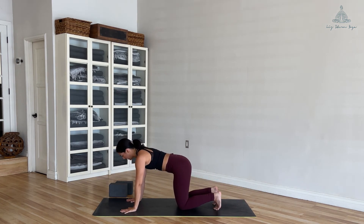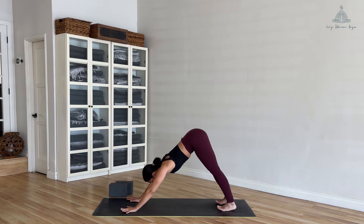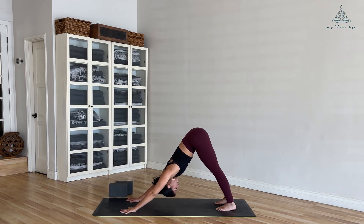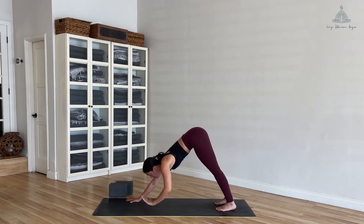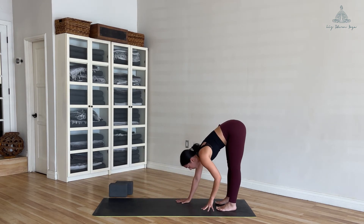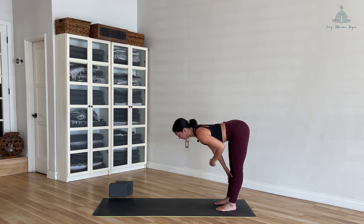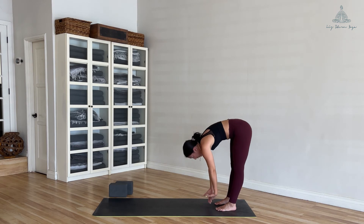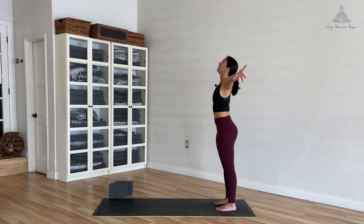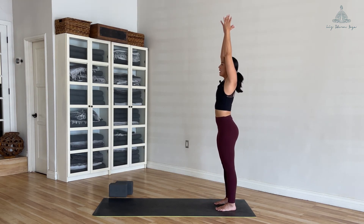Shift it back to tabletop, tuck your toes, inhale — hips up and back into downward facing dog. Breathe in, breathe out. Slowly walk your hands back to meet your feet, halfway lift, inhale, exhale, fold forward. Inhale, roll yourself all the way up, sweep your arms up to the sky.